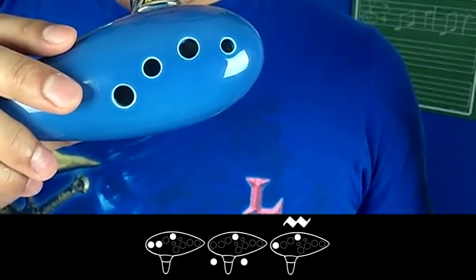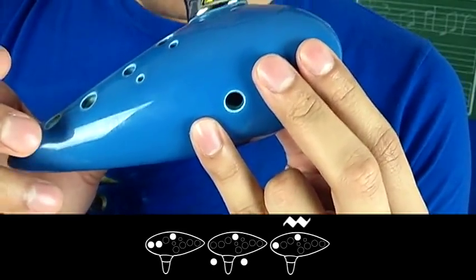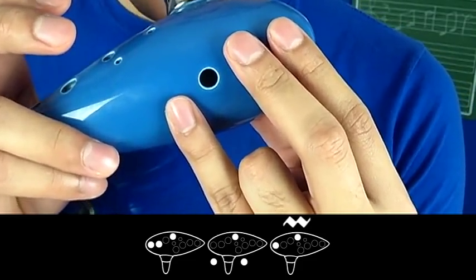Alright, now let's go all the way back to the beginning of the A section and we're going to play both parts together. One, two, ready, go.